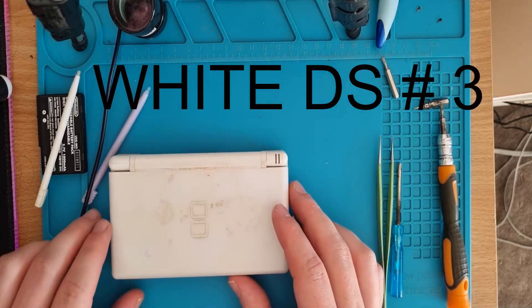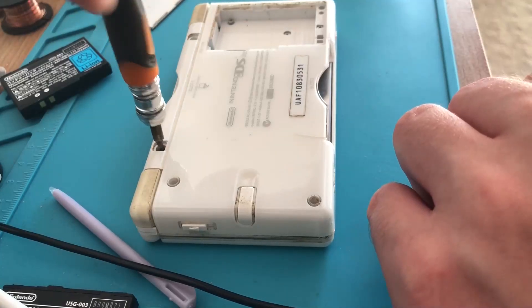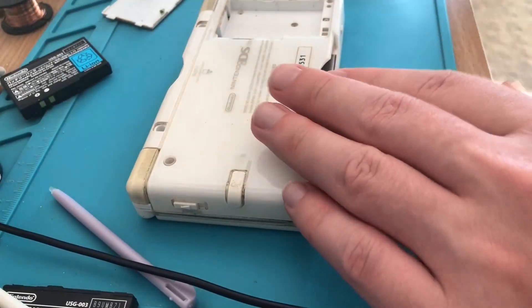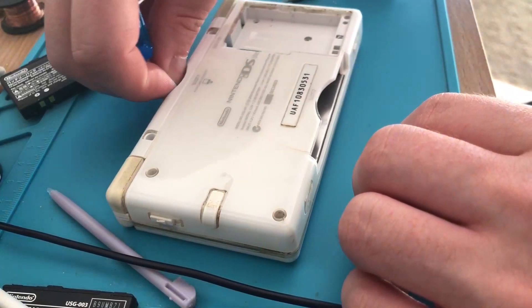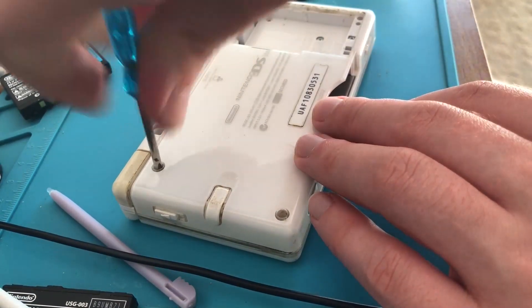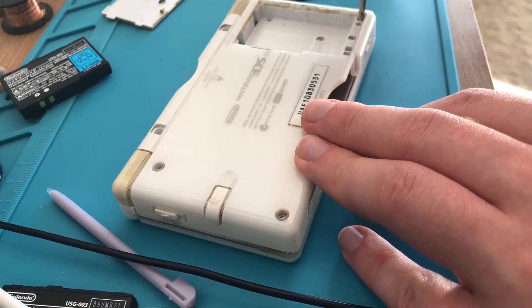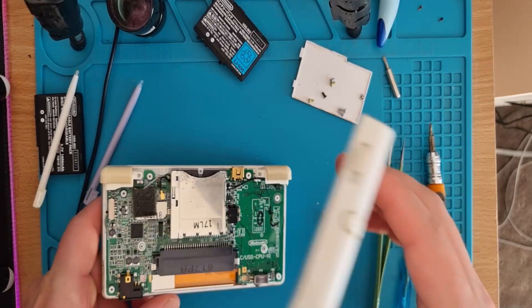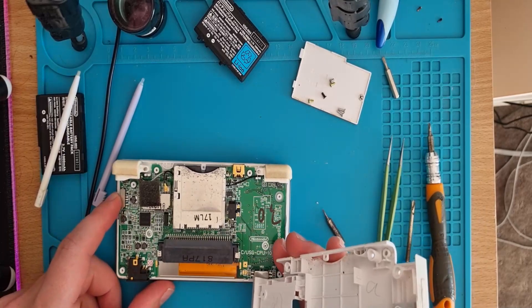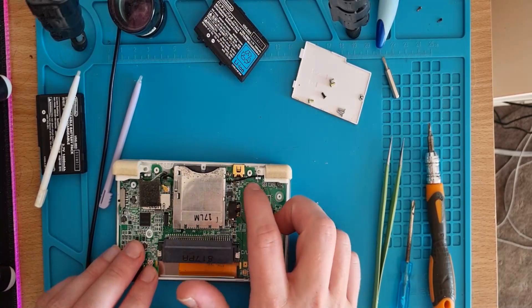Number three: this one didn't turn on because the power switch is jammed, or the little button piece is in the wrong position. This could work once we align the switch again, or it could be totally rooted — one way to find out. Open it up. Initial thoughts: looks good, the switch is down in the correct position so it's not broken off. Board itself looks okay.